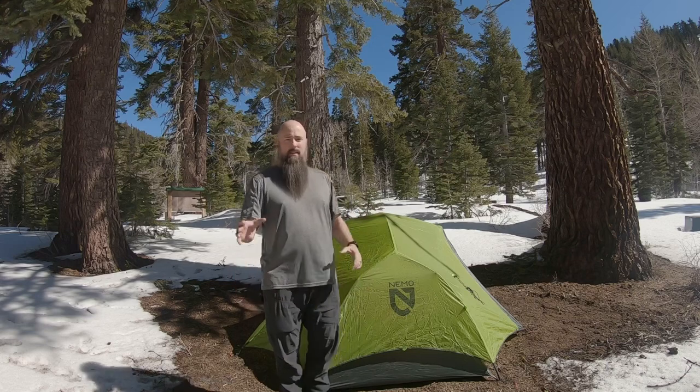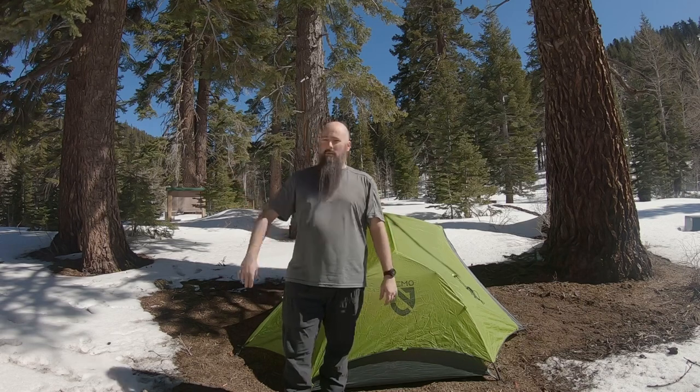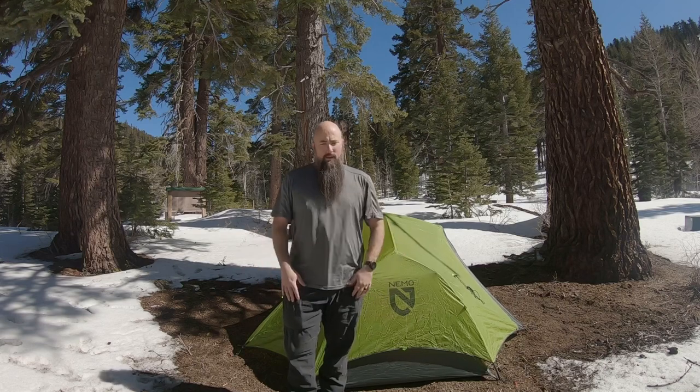It does sag a little bit because it is nylon, but this is a double-walled tent. Out here with all the moisture, I'm going to have a little bit of condensation — not on the walls really, but just a little bit on my sleeping quilt. Not much of a problem. I really enjoy this tent.